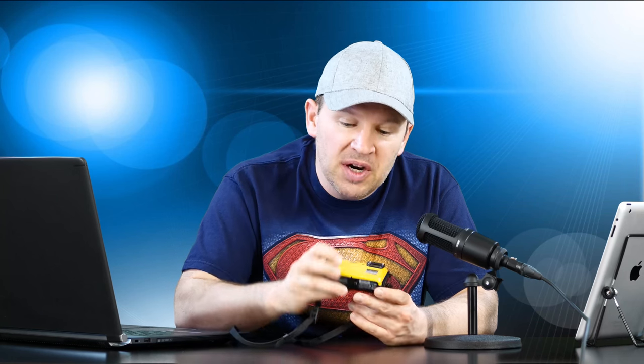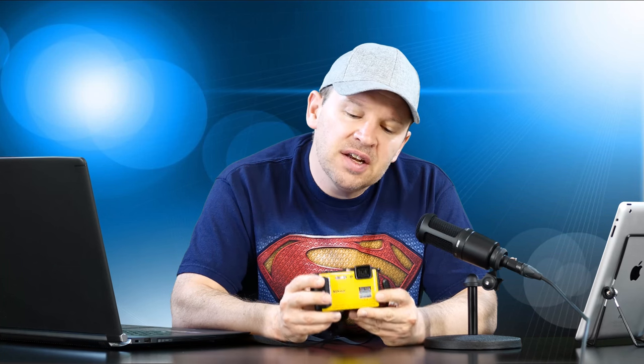The Nikon AW130 is available in a host of colors. I really like the yellow here — it's like banana yellow or primary yellow. You can also get it in blue, orange, and black. It's got a 16-megapixel low-light CMOS sensor, five times Nikkor glass, full 1080p video, Wi-Fi, and NFC.